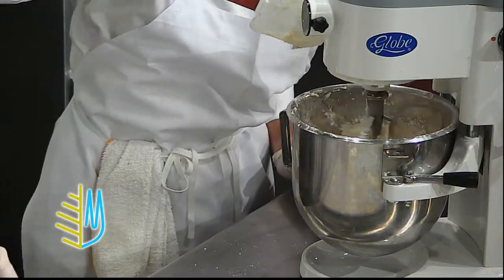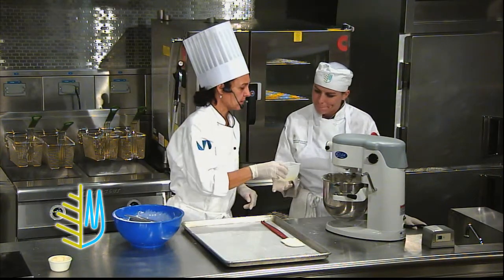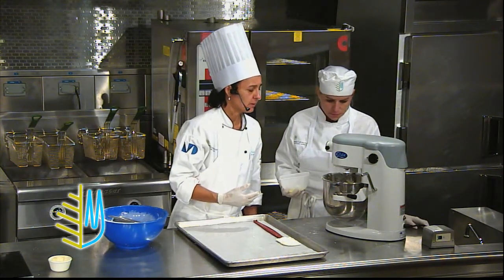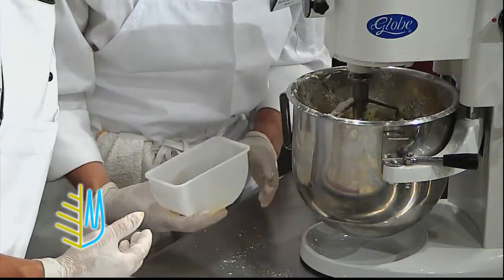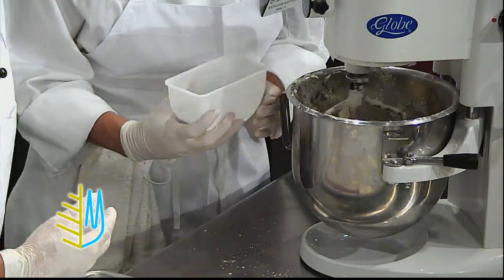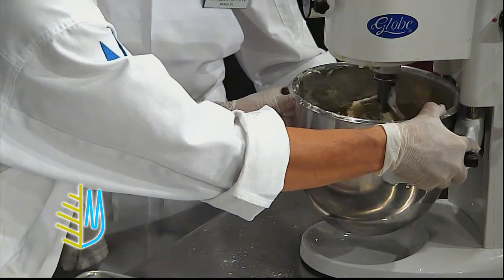When you see that it starts to form a dough, we can add the green. And now you can start adding the egg whites, a little bit at a time, until you see that the dough forms. A little bit more, another bit — all the egg whites. Sometimes the egg whites are not going to be completely necessary. It all depends on how much protein your flour has.